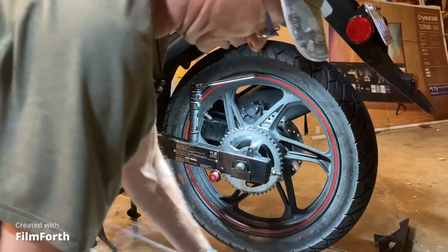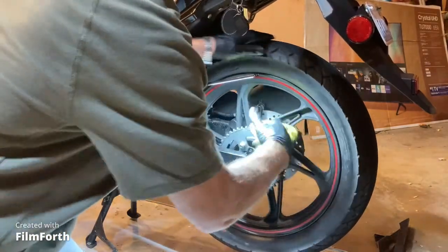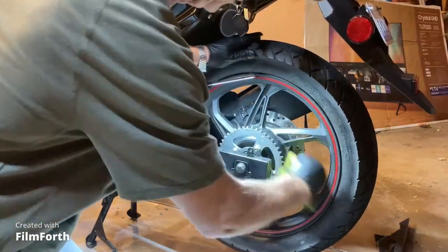My chain is still in good shape because it's fairly new, and it's an RK made-in-Japan chain. Pretty good shape.